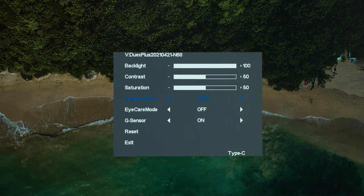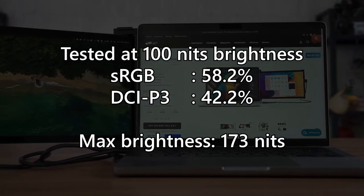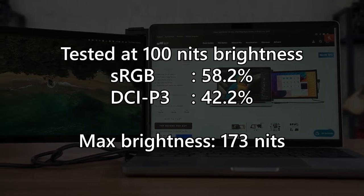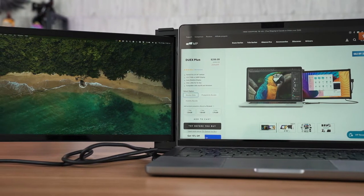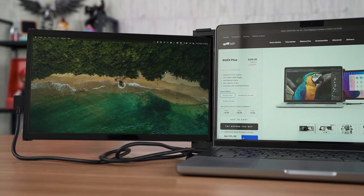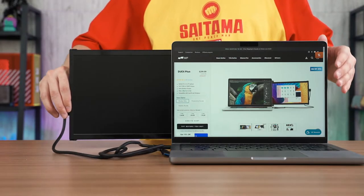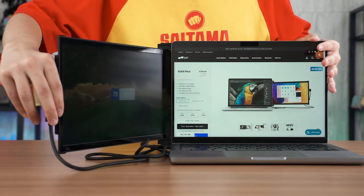As for color accuracy and brightness, it is not really that good — but that's okay because an external monitor like this is meant to provide you more space to view stuff, more display real estate. Even if you're editing, you don't do your color calibration on this portable monitor. It's just meant for you to view your files, drag in stuff for reference. For a portable monitor, what really matters is how useful it is as a secondary display and how convenient it is to set up.